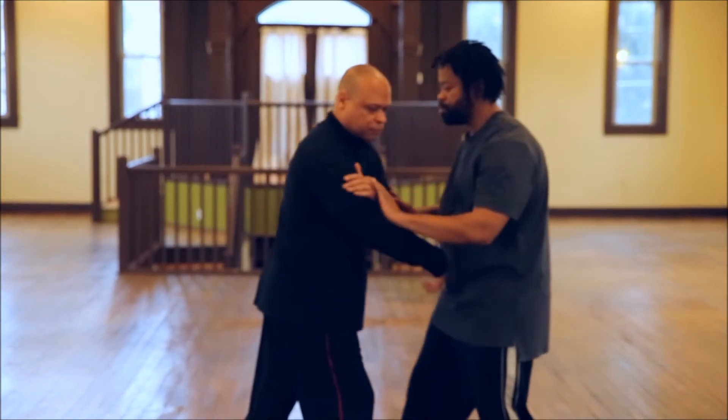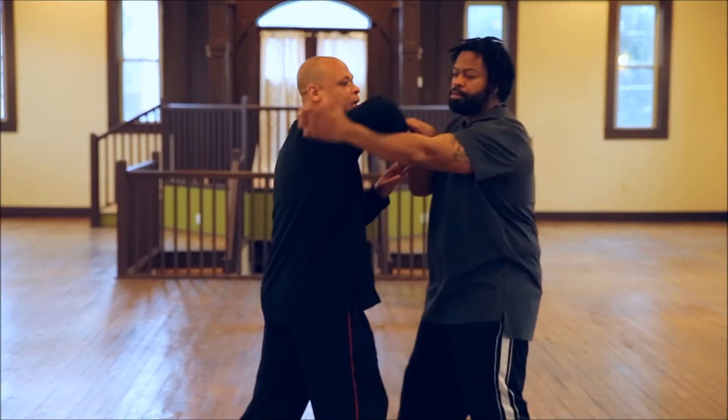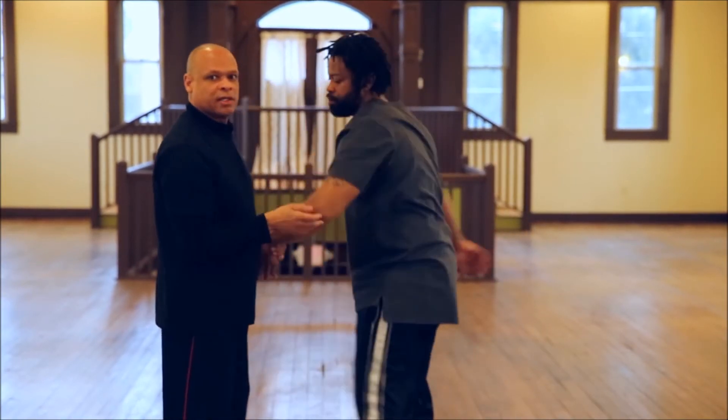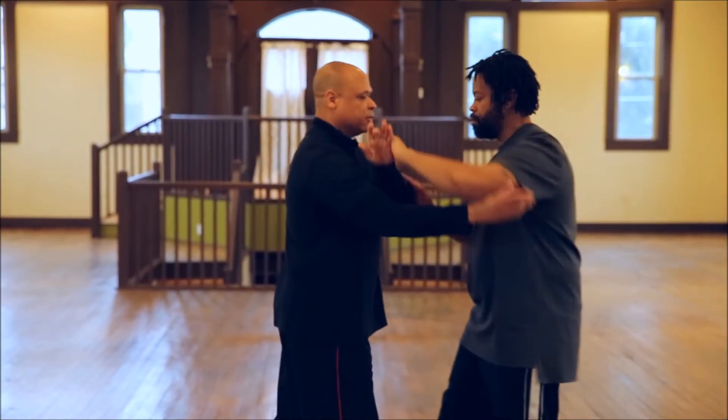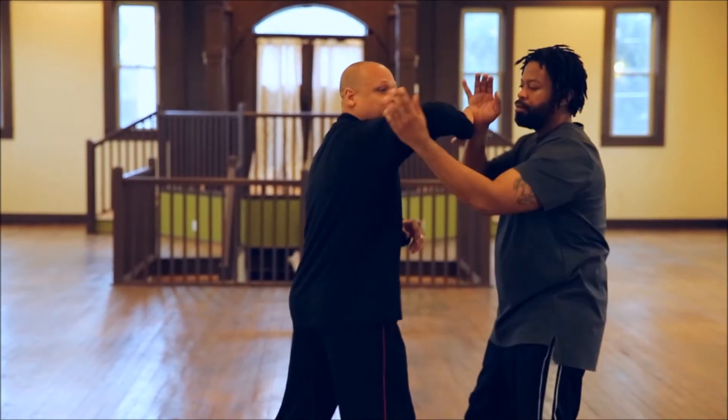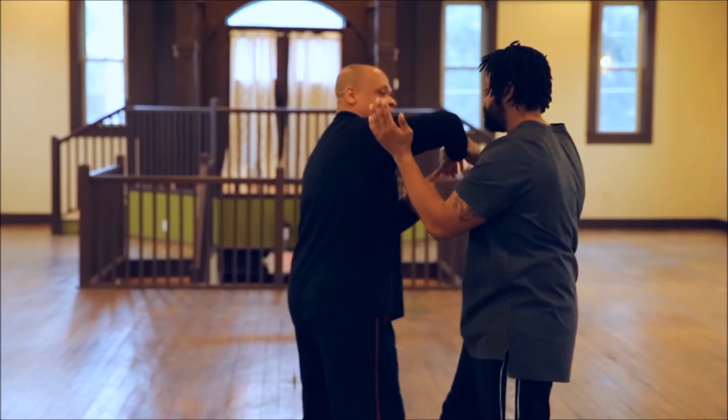As we push, he takes my elbow, my elbow drops around and I take his elbow. So that's what we're trying to do — we're trying to maintain contact. But if I stiffen up and he takes my elbow, he affects my whole body.